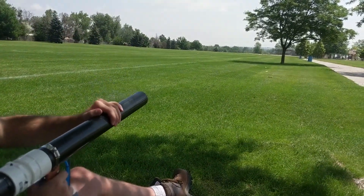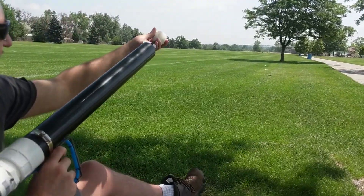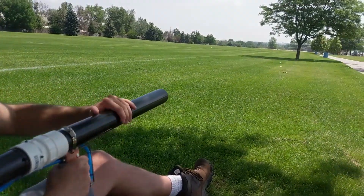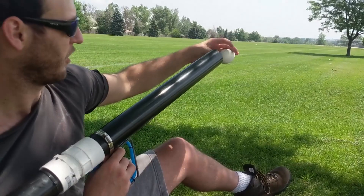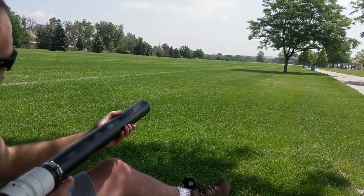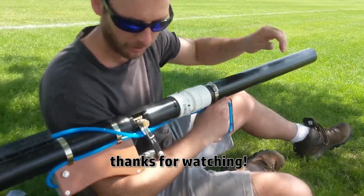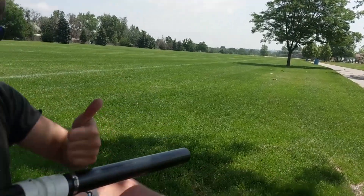Big one. So even the quick reloads work pretty damn good. You can pop them in there quick.